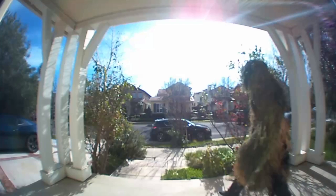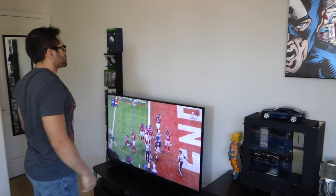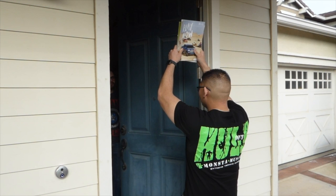Has your neighborhood suddenly had an increase in package theft? Are you just curious about what kind of odd creatures might be wandering the streets in your neighborhood? Or are you just curious about who's knocking on your door — if it's worth getting up from watching a football game just to find out it's a complete stranger selling you magazines?